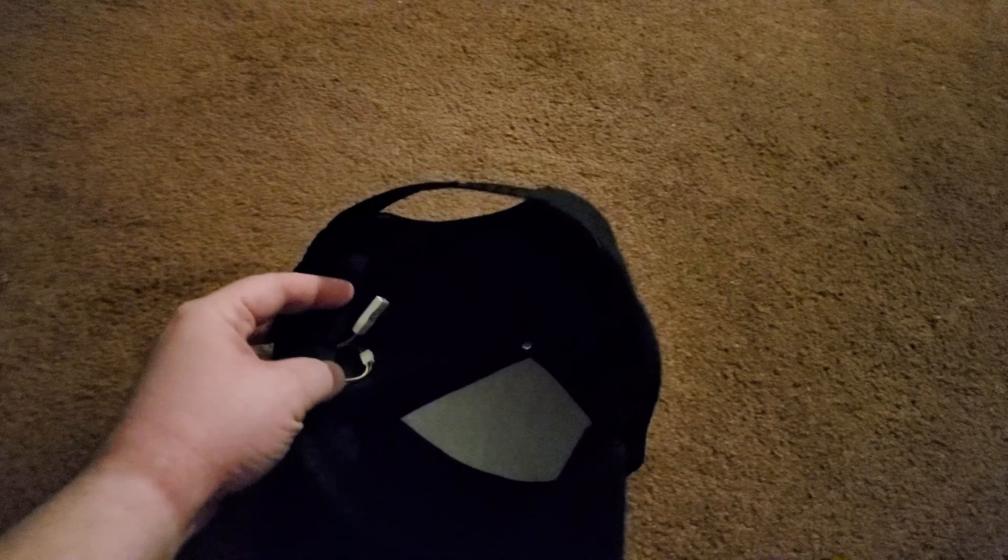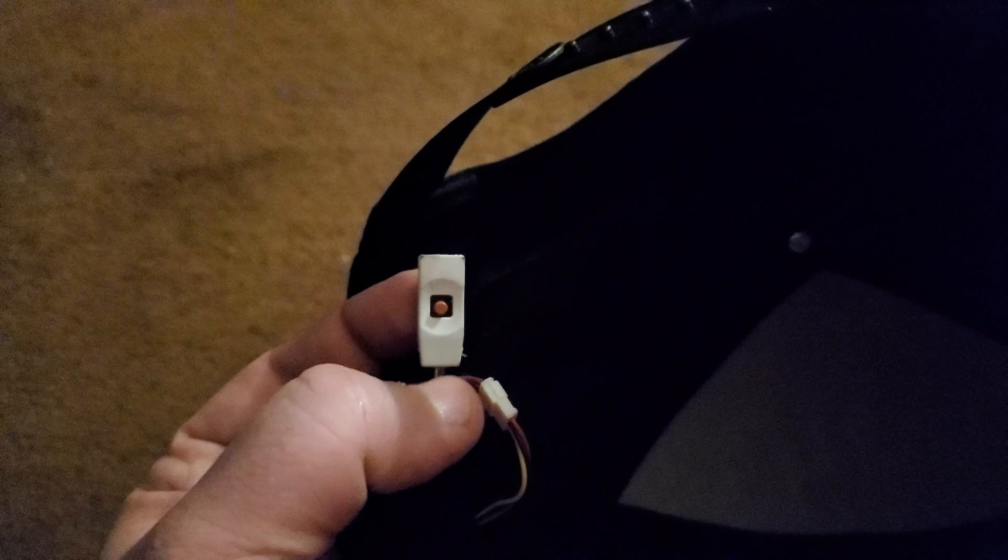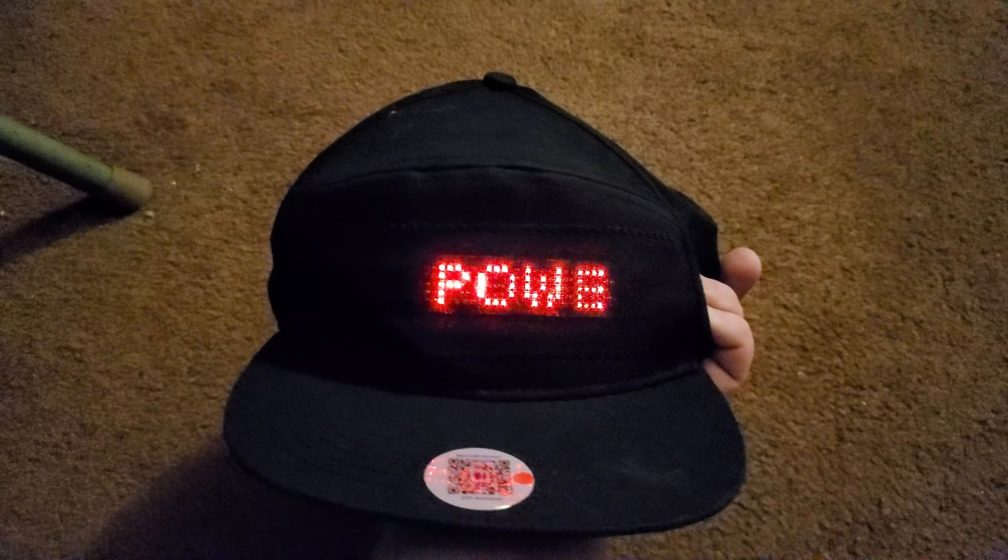I'm going to show you the inside of this hat. That's the power button — I hold that for two seconds and then the screen will come on. So I'll go ahead and do that real quick. And that happens.